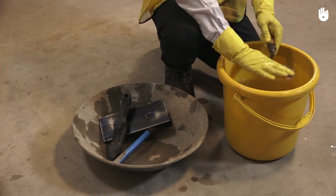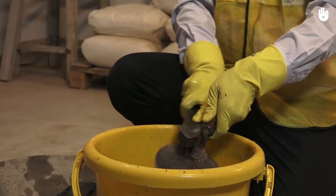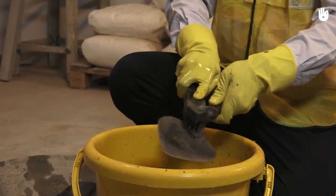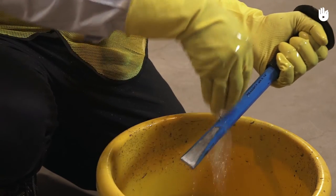To clean your tool, dip it into a bucket of water and brush it clean with the bristles of the metal brush. Once you have brushed the tool, use water to wash its surface clean.